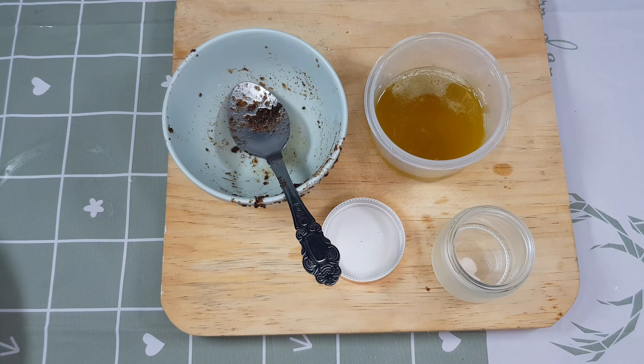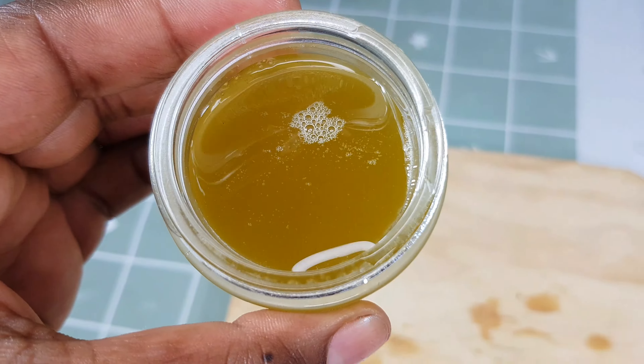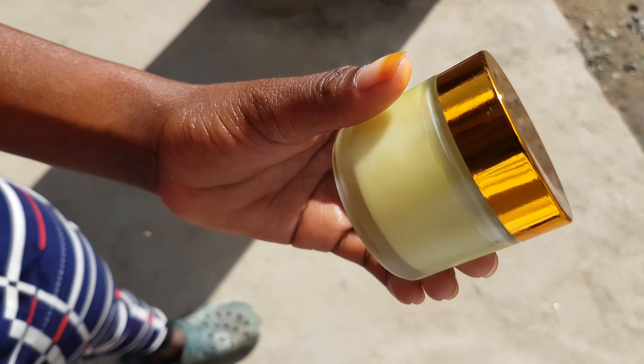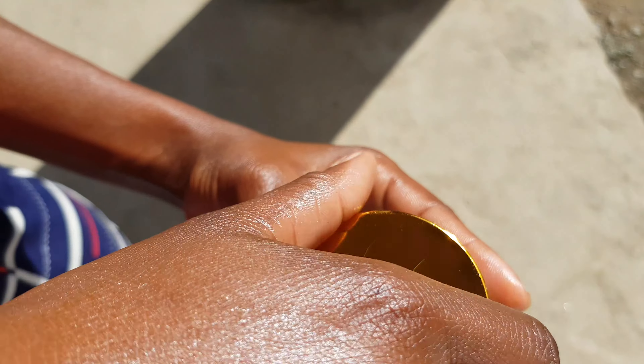This is how our oil is looking — it's enough for at least this week. I'm going to transfer it into my small jar and put it in the fridge for just a few minutes. You can see how it looks — this is a good treatment for your scalp and for any skin irritation.